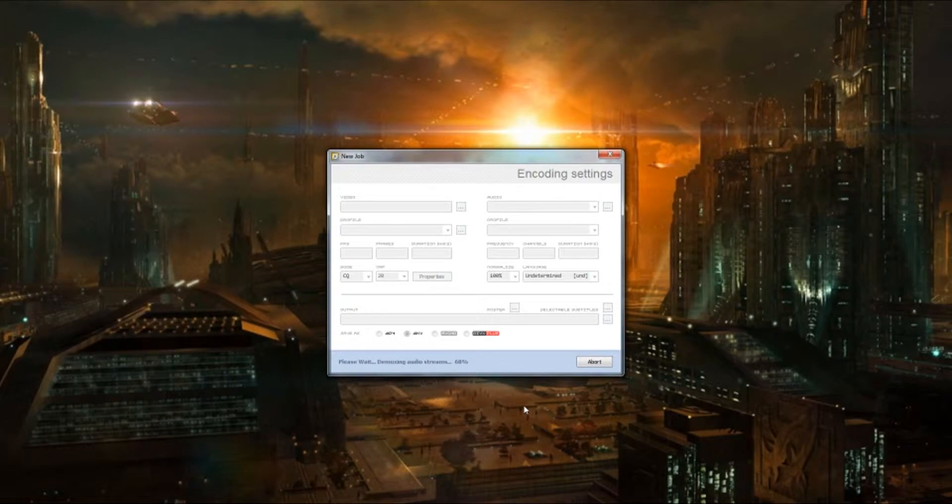One thing you should know about RipBot is that it requires specific pieces of software other than itself to work correctly. There are like two things it specifically requires that are included in a codec pack located at codecguide.com. One of them is the Haali Media Splitter.